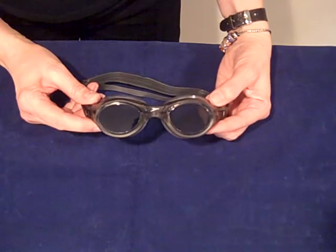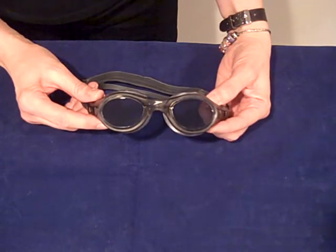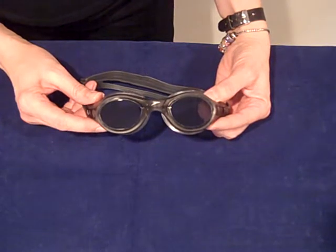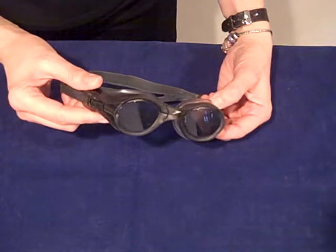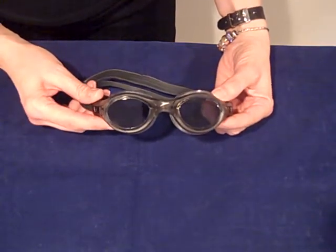The Speedo Pacific Storm adult goggles are a one-piece frame with Speedo soft frame technology which gives a comfortable fit. They have anti-fog lenses and ultraviolet protection, easy adjust side straps, and they come in all grey, or blue, or clear with a blue lens.